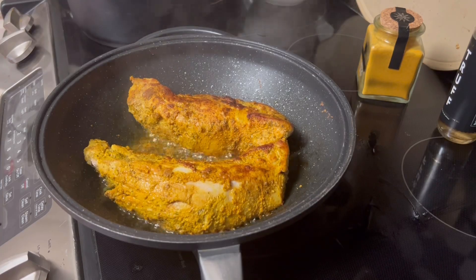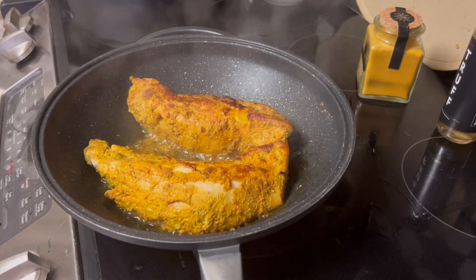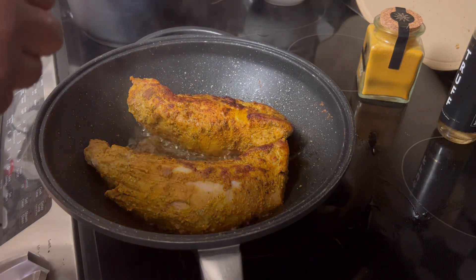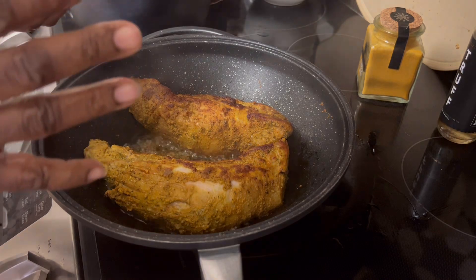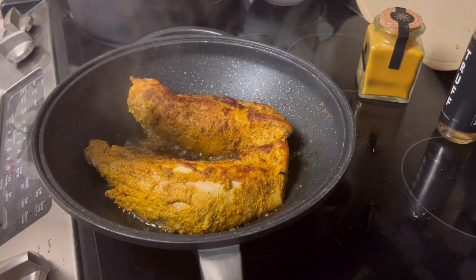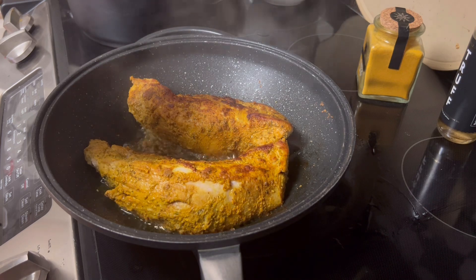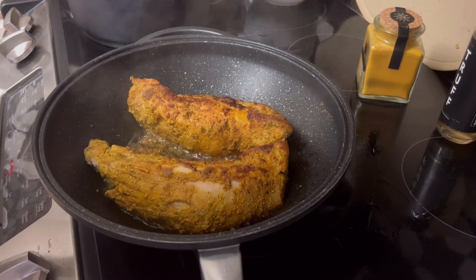I've turned the pork loin. What I'm going to do now is put in my onions and I'm going to do some peppers — some orange grilled peppers I'm going to put in. Just going to season them up just a little bit.